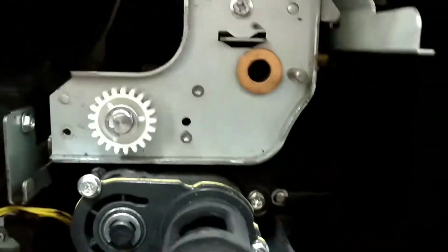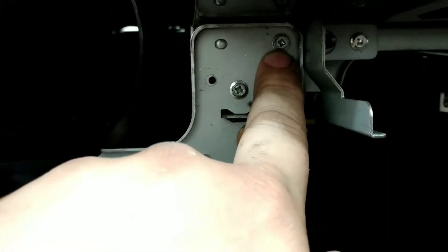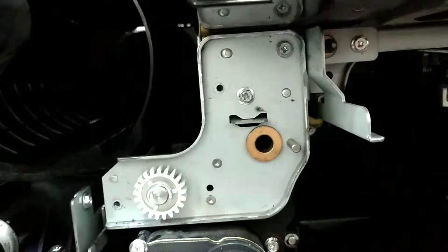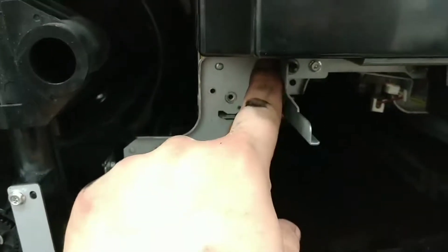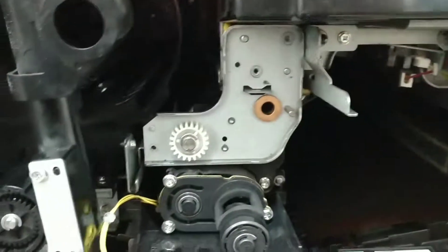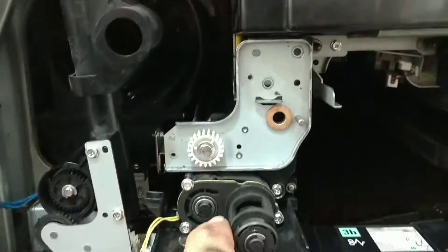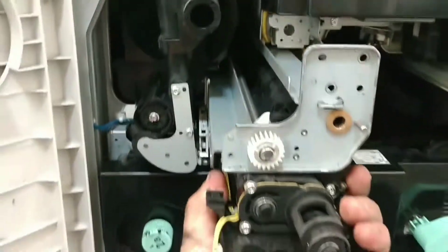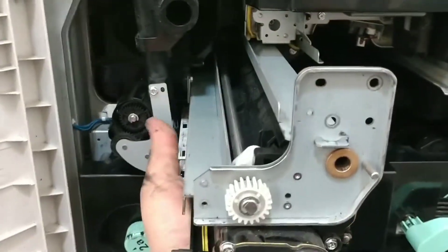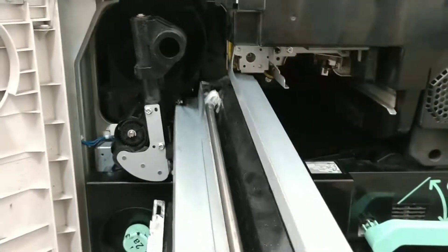The next thing we're going to do is go ahead and loosen this screw up and loosen this one — two screws total. Went ahead and removed those two screws. So now all we have to do is pull. Make sure to guide it with your hand as you're pulling it out, and it should come right out just like that.